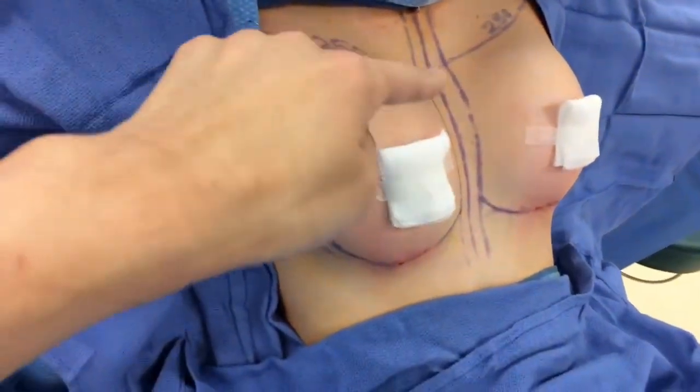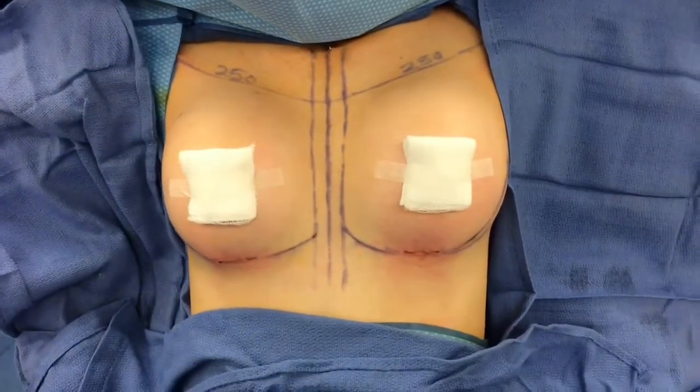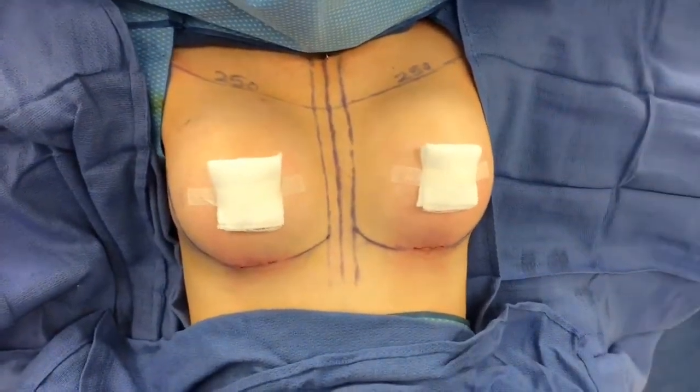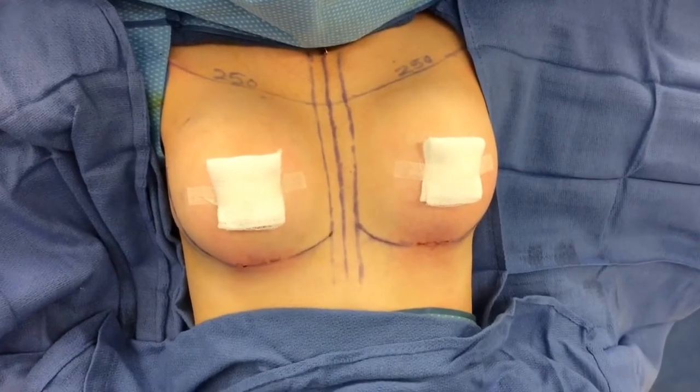She's definitely a little swollen up top. What's going to happen is everything's going to settle and fill out as time goes on. I think she's going to have a really, really nice result, and we look forward to showing how she looks in the future.